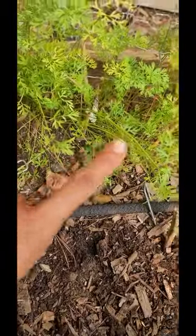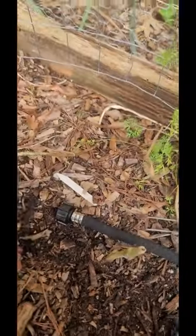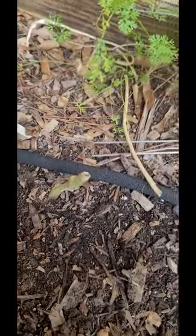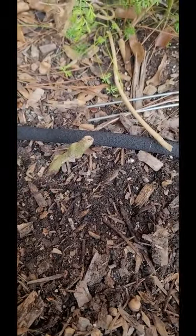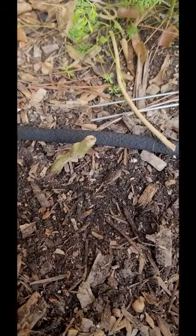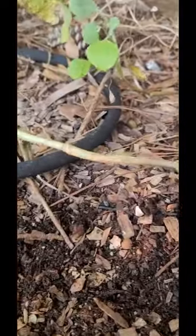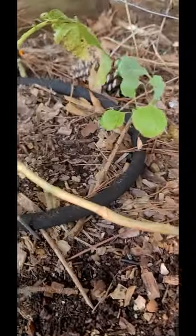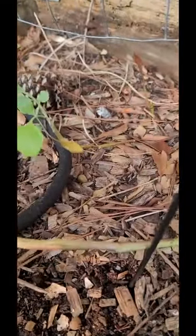So this is a bed that I once had tomatoes in. There are some carrots planted back there, which are supposed to be a really good companion for tomatoes. I've kind of raked back the soil for where I'm going to plant these peas. You don't want to plant directly into the wood chips.